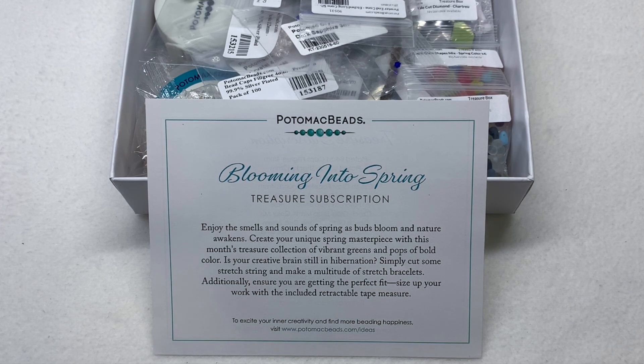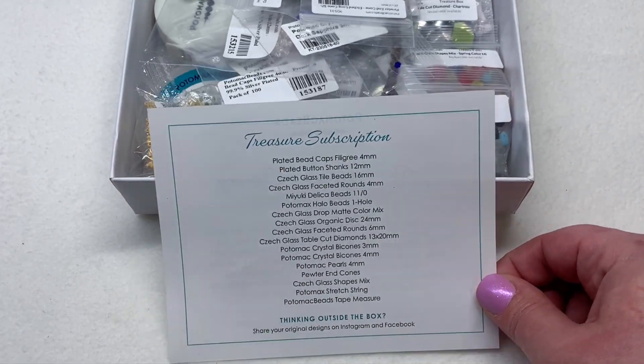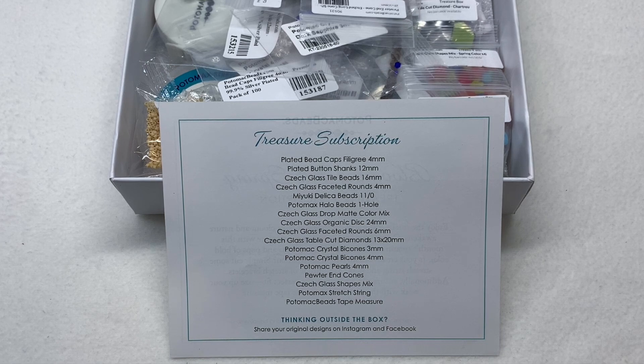Oftentimes we'll see some simple beading tools, stringing material, or other accessories helpful and relevant to anyone who likes to make jewelry. I'm always glad to get another tape measure — I'm always misplacing them. On the back of the insert we have the listing of everything we're about to look at. Don't forget you can share your original designs on Instagram and Facebook to get ideas from what other people made too.